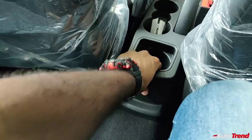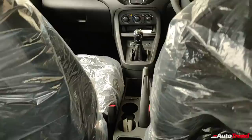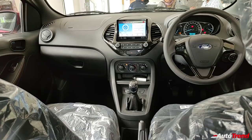Being based on the Figo, you do not get any rear door storage. Instead, Ford has provided one large bottle holder to compensate for the lack of other storage spaces. You also lack any interior dome lighting on the roof for rear passengers.